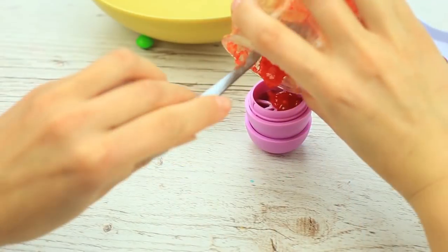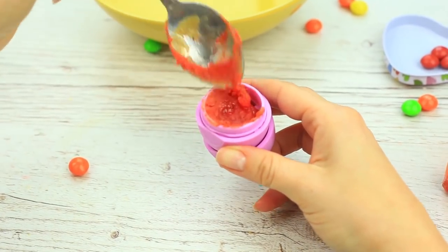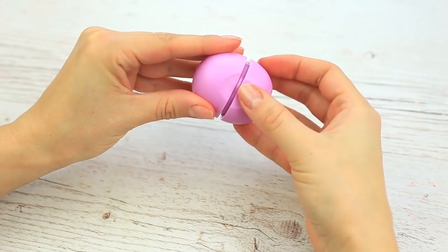Pour it into the container. Be careful — it thickens up fast. When it's completely cool, close the container. Here's the most breathtaking moment.